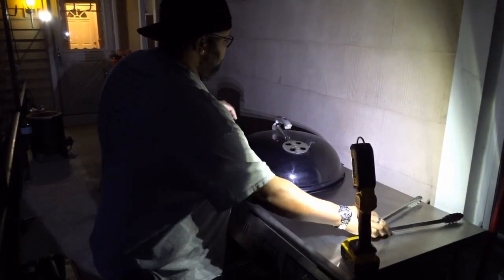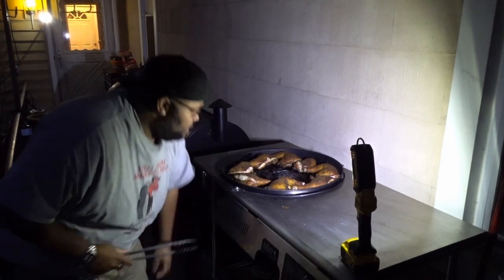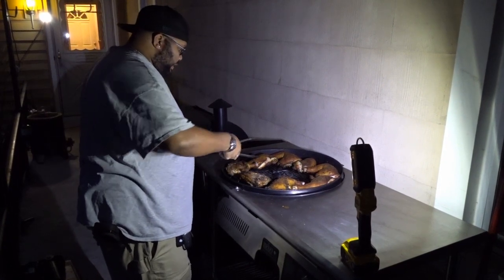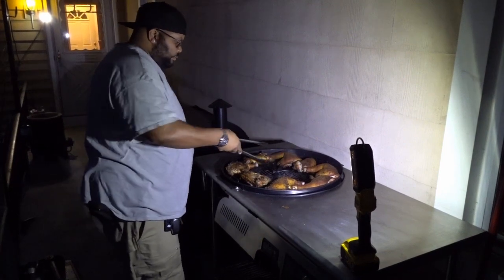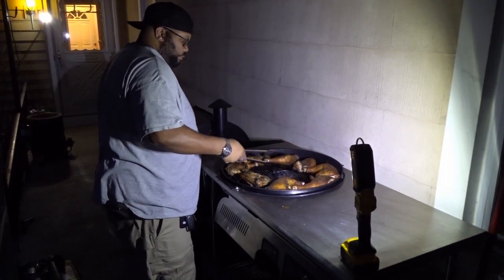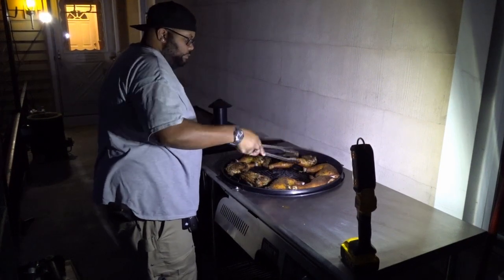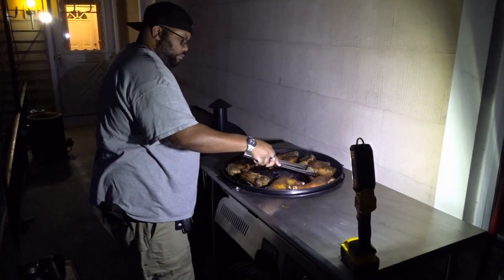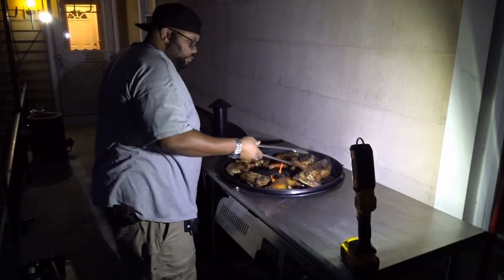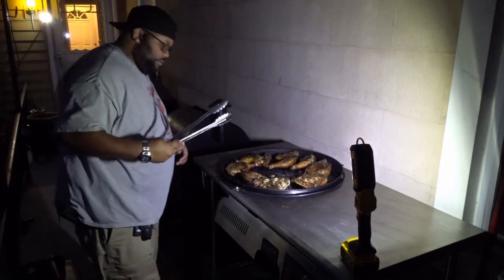All right, so I'm back out at the grill. It's been 45 minutes. This chicken looks pretty darn good. I'm gonna flip these leg quarters over, get some heat on the underside of them. We're definitely looking good here. I'm gonna go ahead and open up my vent down at the bottom so we can get a little more heat in here. We'll let these finish and continue to cook.